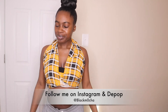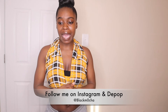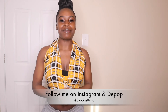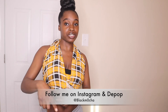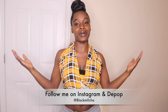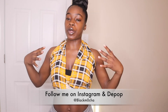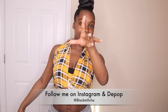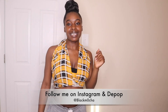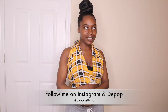That concludes the many ways you can tie one shirt. Make sure you guys are following me on Instagram at Black Mocha — that's B-L-A-C-K-M-0-C-H-A. I am currently doing a 30-day fashion challenge, so if you guys are interested in that, make sure you're following me on Instagram at Black Mocha. I do have clothes for sale on my Depop closet, so make sure you guys check that out as well. I think that is all I have for you guys today.